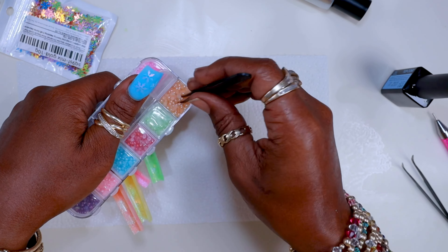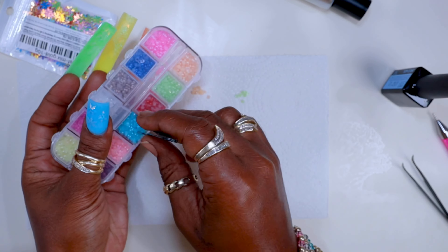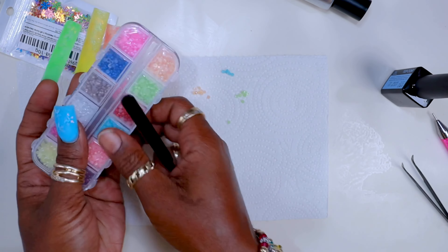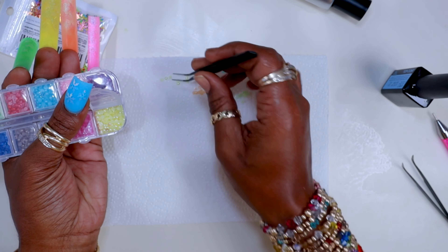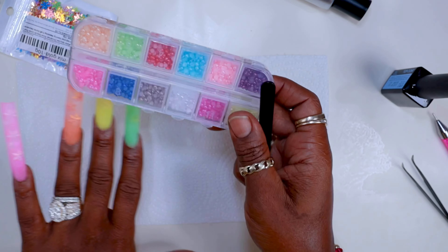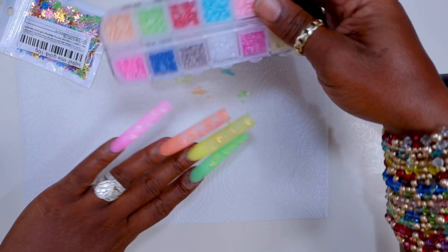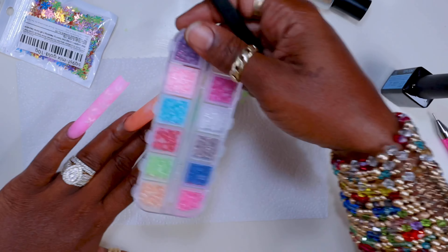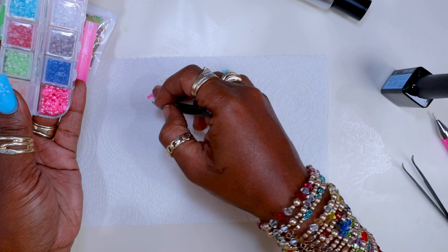I scooped out a little bit of pearls in every color. I usually like to mix sizes when working with rhinestones and gems, but I only had one size — I believe they were size fours. I couldn't decide which color to use for the pinky — the light one or the dark one — but I went with the dark one and it worked out perfectly.